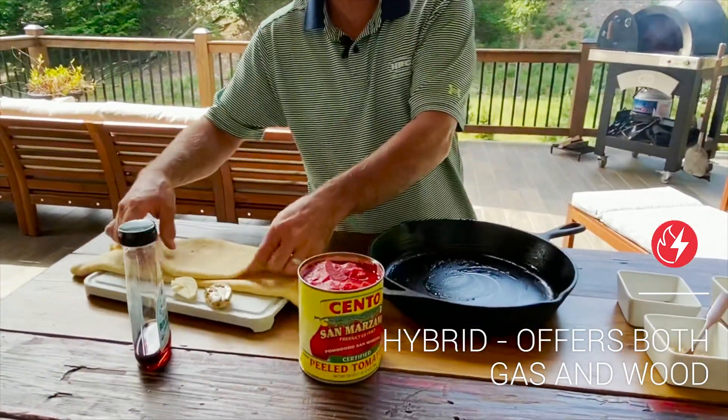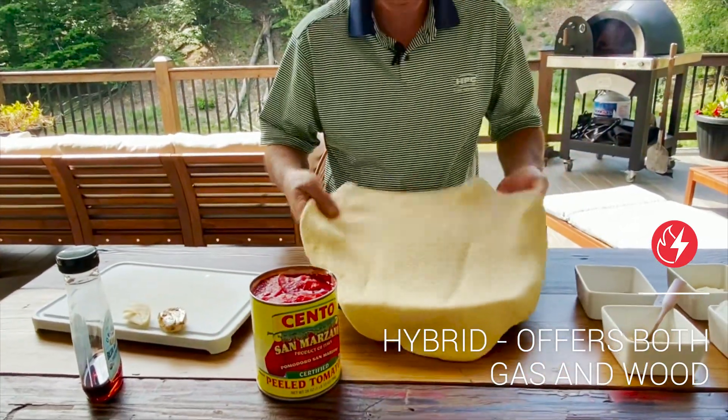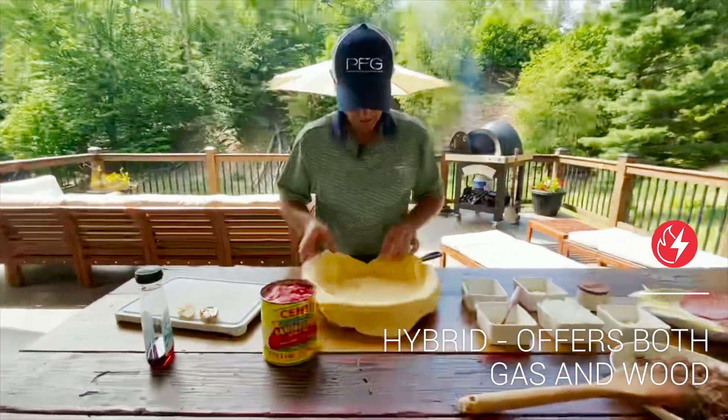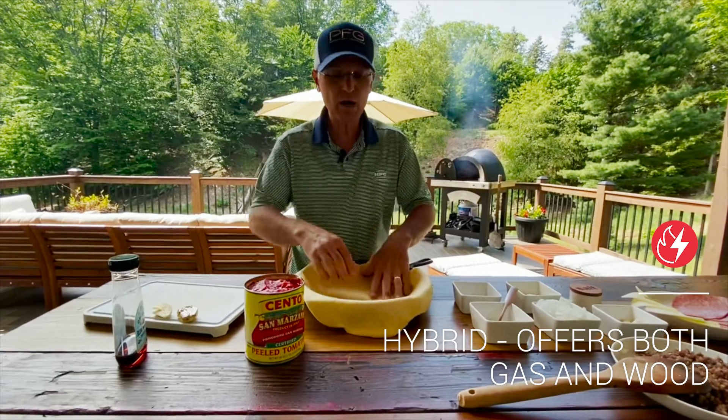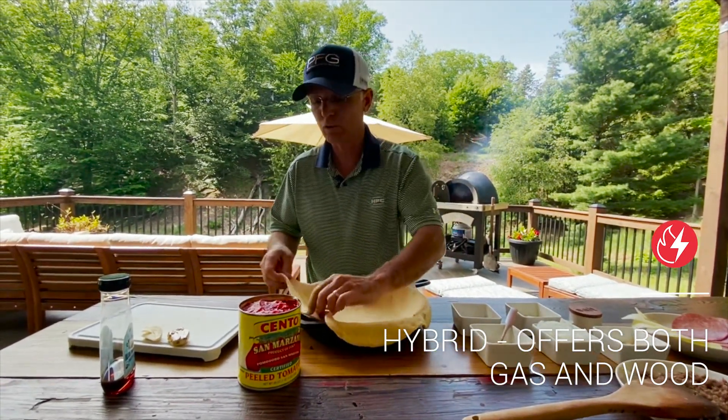Now I have made this dough. This dough is a combination of regular flour and cornmeal, and I've rolled it out.